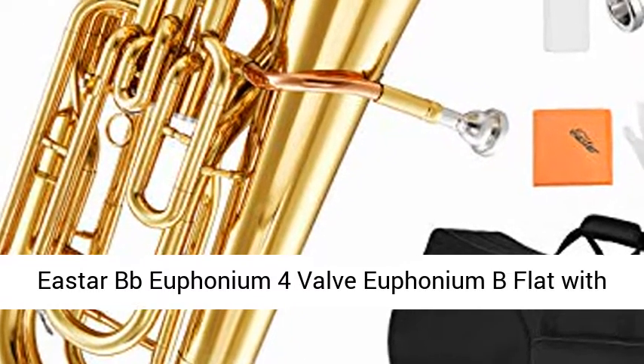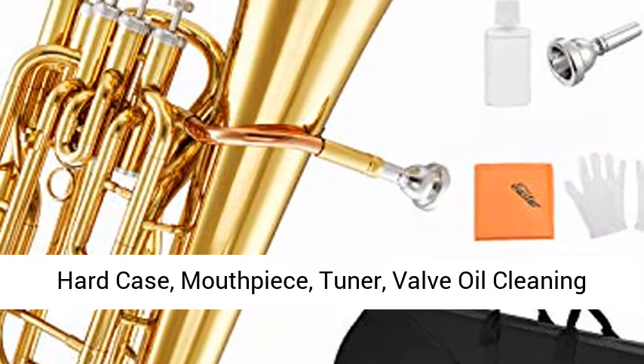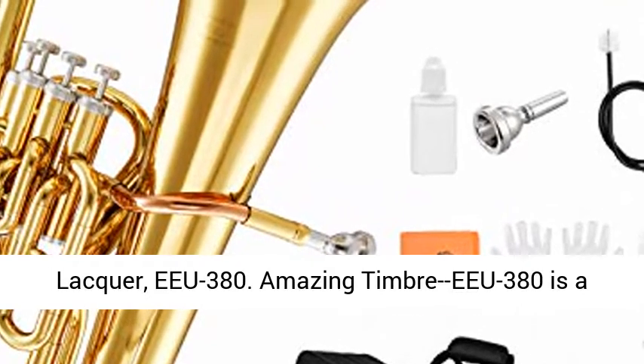Eastern BB Euphonium — 4 valve euphonium in B-flat with hard case, mouthpiece, tuner, valve oil, cleaning kit, and gloves. This is the student 4-piston euphonium in gold lacquer, model EEU 380.